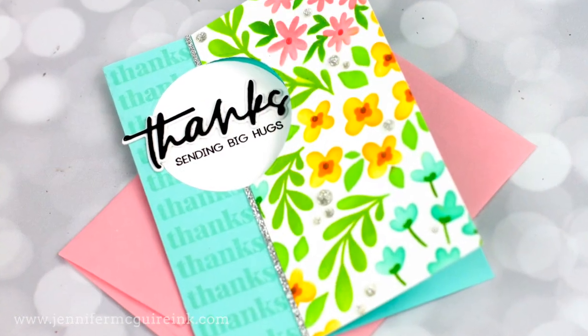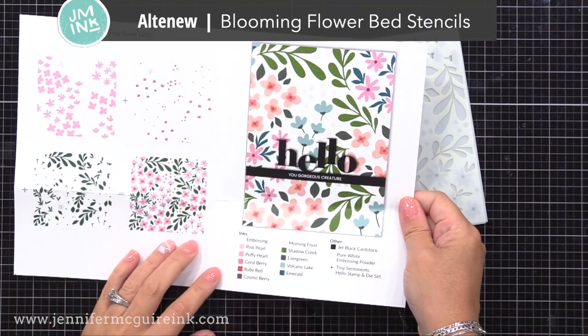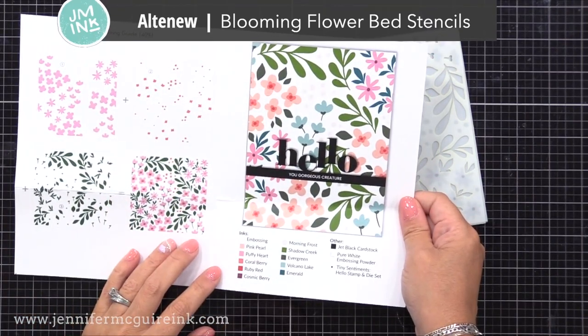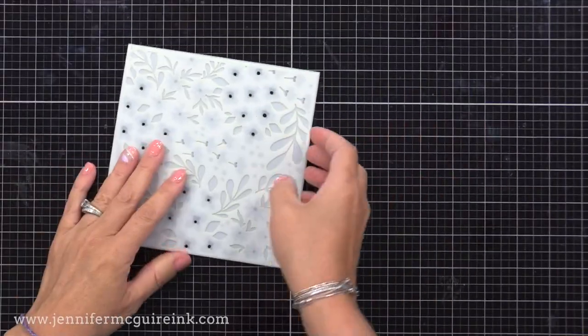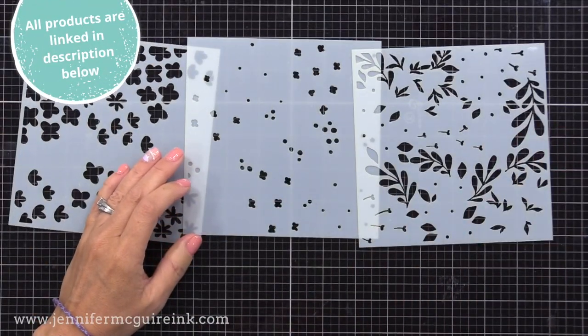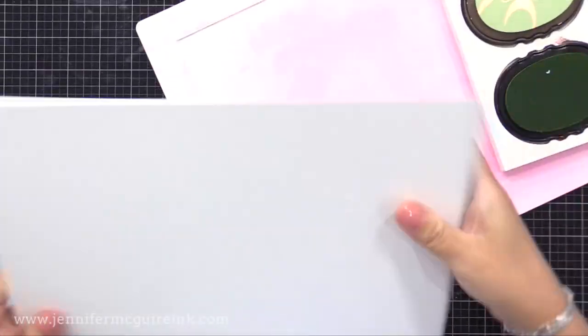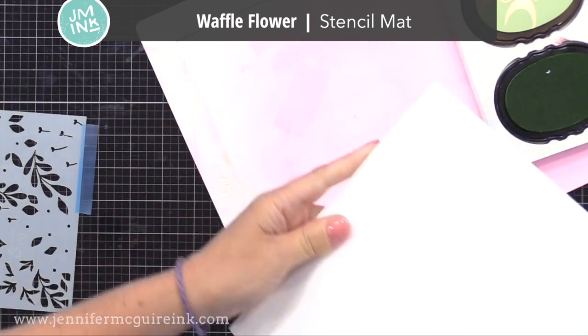We're gonna start with this example here. All of my cards feature the new Altenew Blooming Flower Bed Stencils. This is a great layering set — I love the look of it, that's why I'm doing it on so many cards today. I do have some ways to step these up and get new looks on each, something that you could do with any stencils you have.